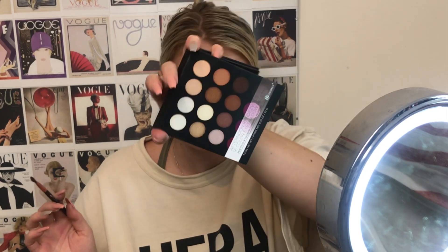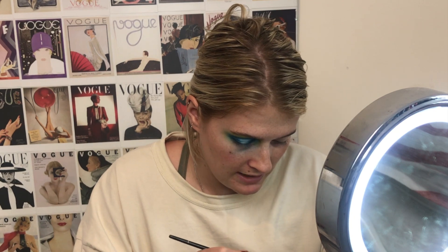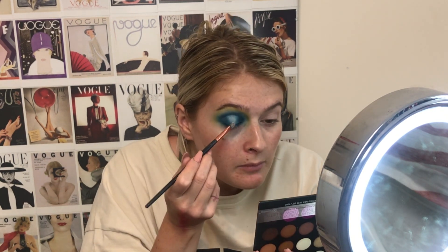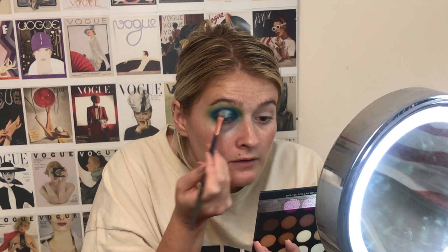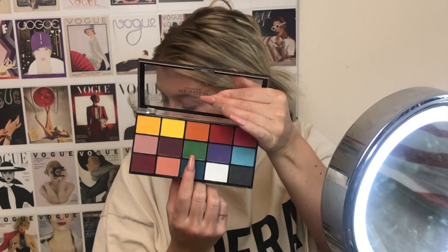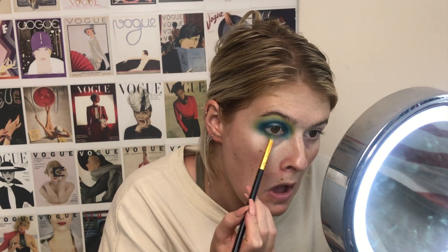I'm going to take a shimmer shade from this BH Cosmetics palette, considering my Revolution one is all mattes. These are ridiculously powdery. I'm going to pop this in the centre. I'm going to get some makeup wipes, clean up all this, and I will be right back. So it's not looking awful, it's just not looking the best either. I'm going to go in with the green shade on the bottom, on the lower lash line — just this green in the middle. I'm going to go away, do this eye off camera, and I will be right back to get on with the rest of the face.